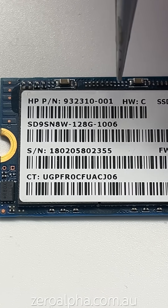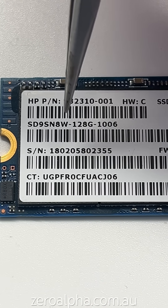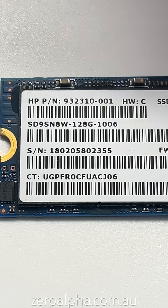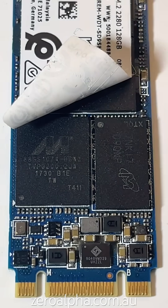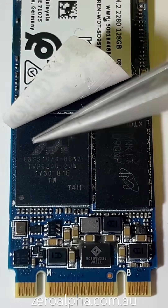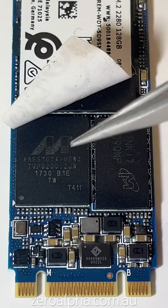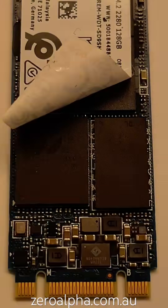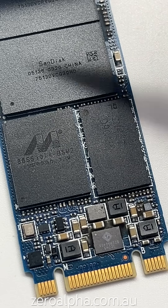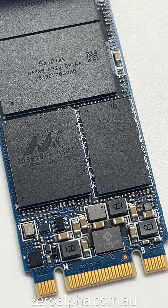The full model number is SD9SN8W-128G-1006. This SanDisk X600 SSD is powered by a Marvell controller, model number 88SS1074-BSW2 — very common technology used by SanDisk and Western Digital. There is cache memory here and 4 NAND memory chips made by SanDisk.